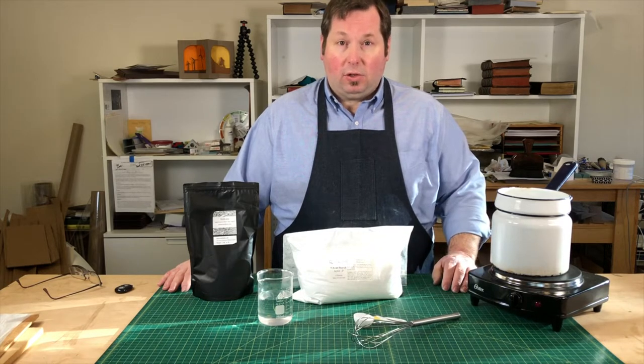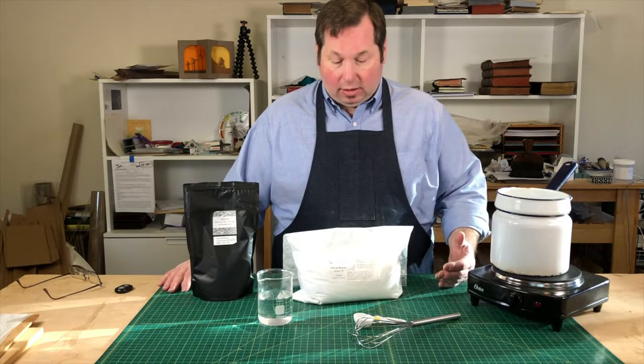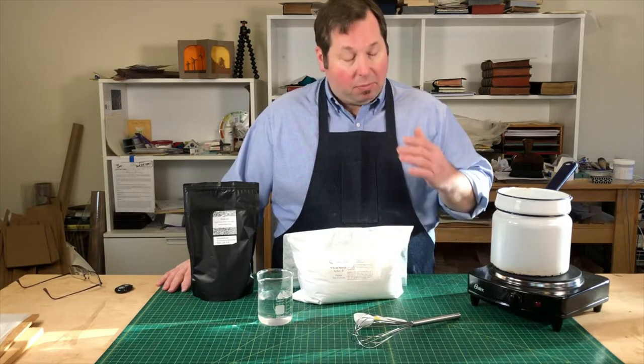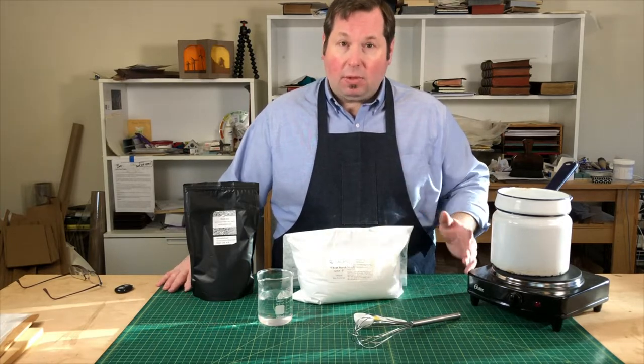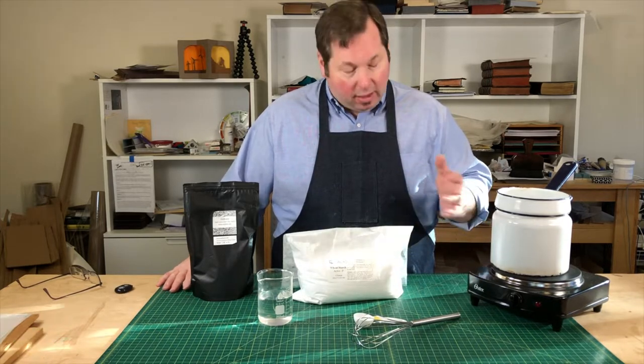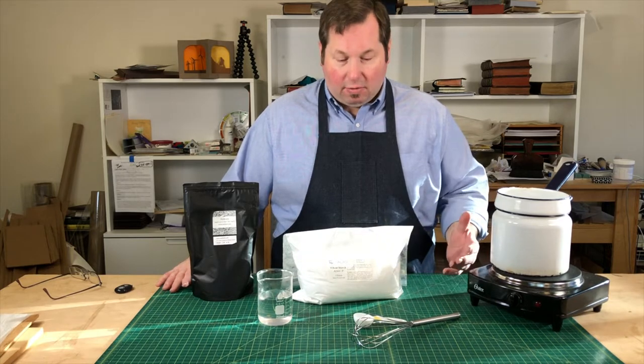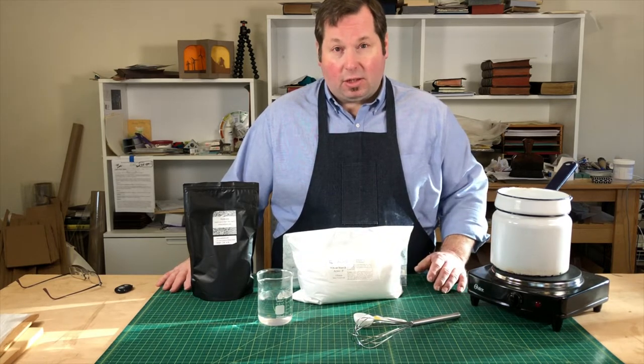One of my favorite adhesives that I use for bookbinding and for conservation is a starch paste. Starch pastes are really great because they have a long working time, they hold a lot of moisture, they're reversible — so if I decide I don't like it, it's easy to take off — but I do have to prepare it. It's not something you can just get out of a bottle.